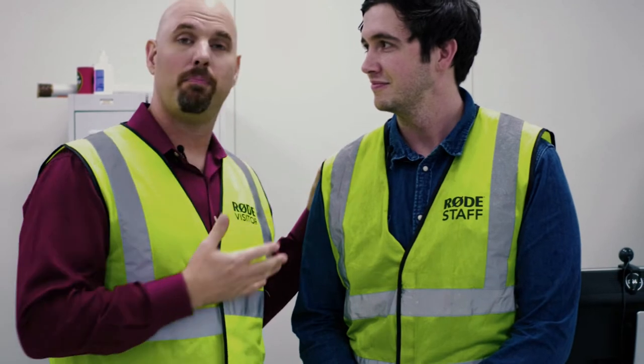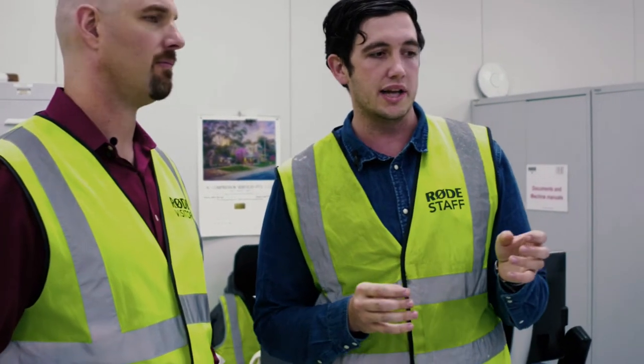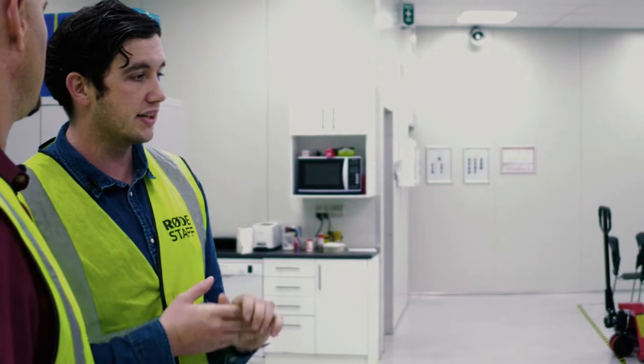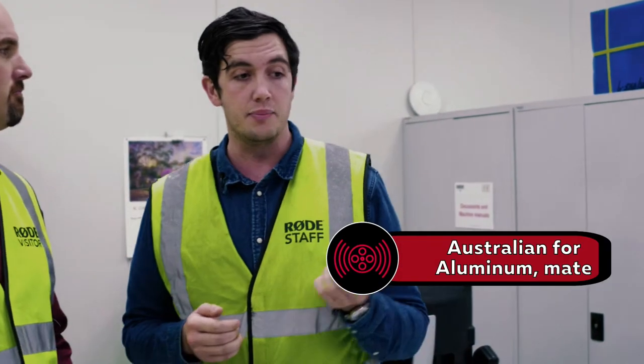I'm here at RØDE with Ryan Burke, the resident genius on all things microphones and export sales manager. He's been giving us an incredible education on what happens here. We're in the machine room — this is kind of the birth of the microphones. This is where they first start out: machining backplates for capsules, bodies of shotgun microphones, smaller miniature microphones, and the spines for microphone inserts. This is where a raw material like brass or aluminum becomes a microphone.